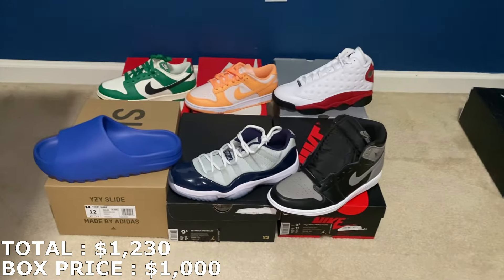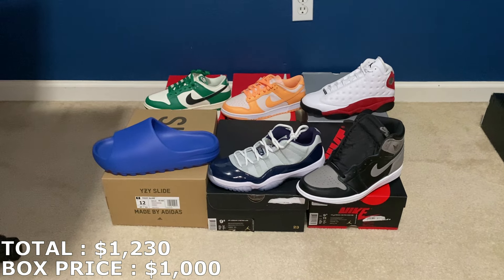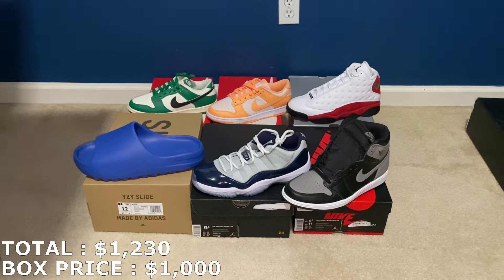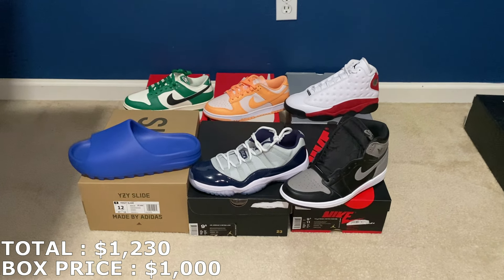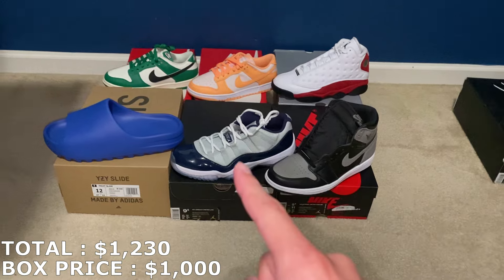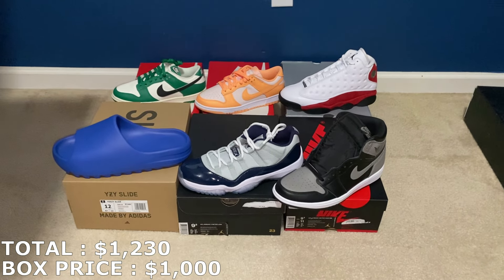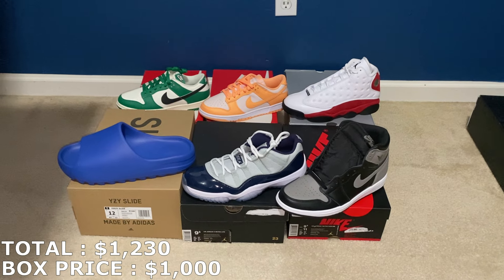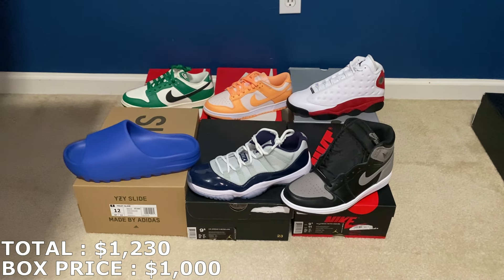Adding in $340 brings the total to $1,230, which is about $230 in profit — a 23% ROI, which is really good. All the shoes are brand new and for the most part I think most will be pretty easy to sell, except maybe the 11s. But yeah, that's the mystery box — $1,000 from the sneaker store City Stars.